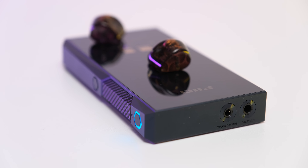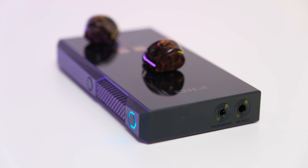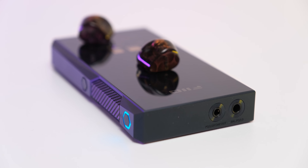So I connected some of the most sensitive IEMs I have — the FiiO FX15, the HiBy Zeta, and a high-performance 1Ω IEM — directly to its 4.4mm balanced output on high gain. Regardless of how loud I went, even past safe volume limits, it was completely dead silent — absolutely nothing except the music.